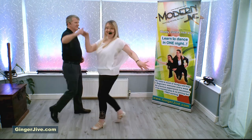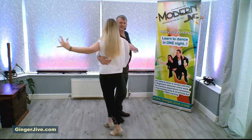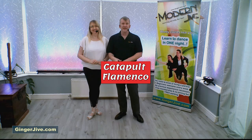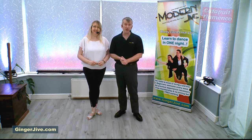This move is called the Catapult Flamenco. This intermediate move comes off the Beginner's Catapult. If you don't know the Beginner's Catapult and you'd like to learn it, I'll leave a link in the description below.